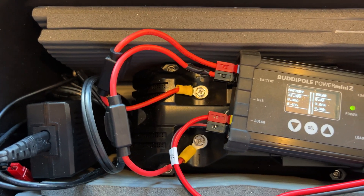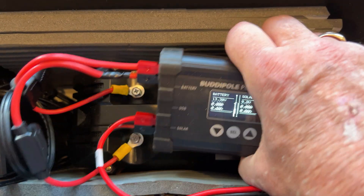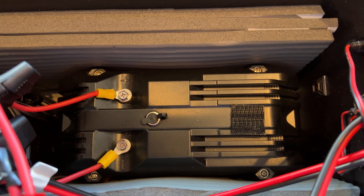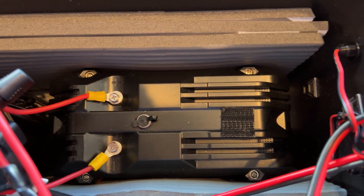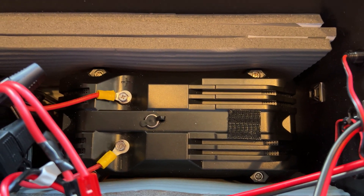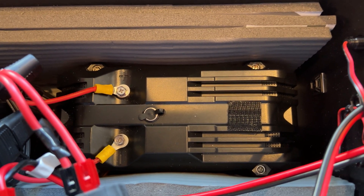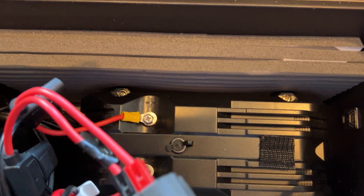On the side here, I just store my charger that I use to charge my battery. The battery I use is an Eco-Worthy 20 amp-hour battery — it's the orange one. You can see them on Amazon, and that's the battery I'm using.